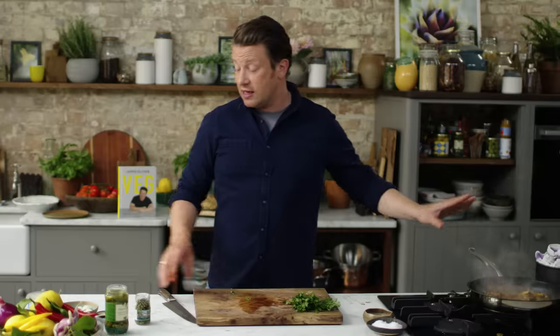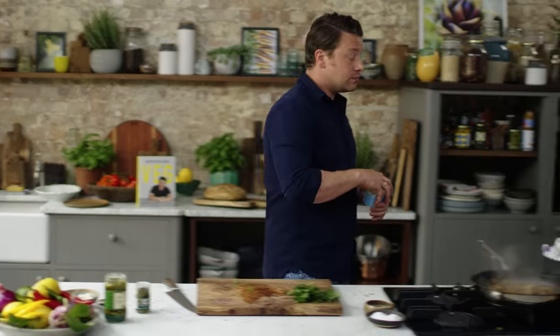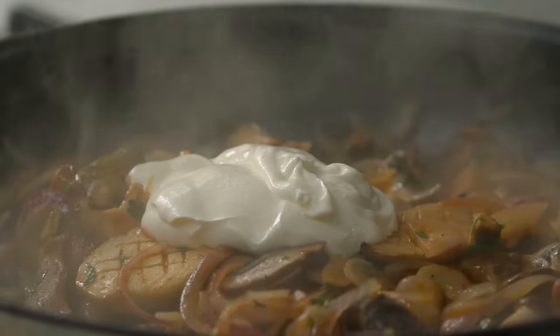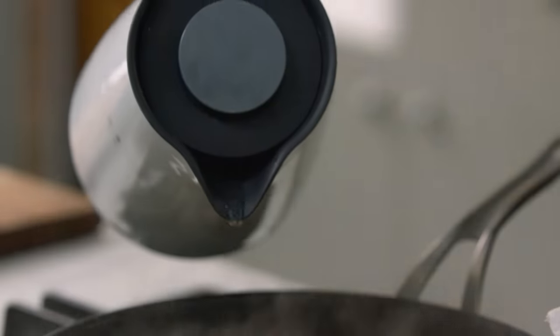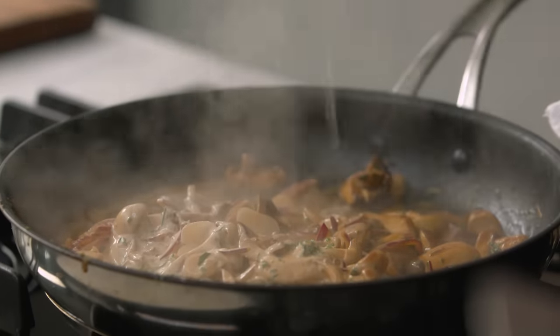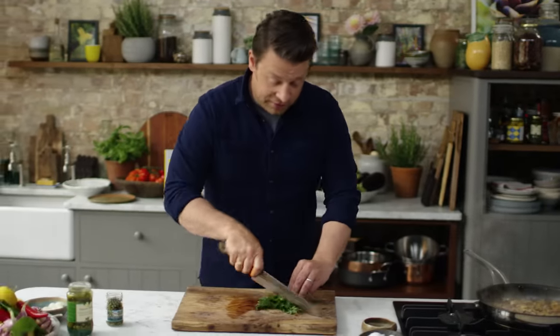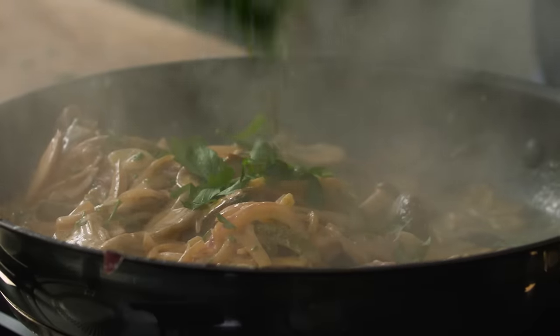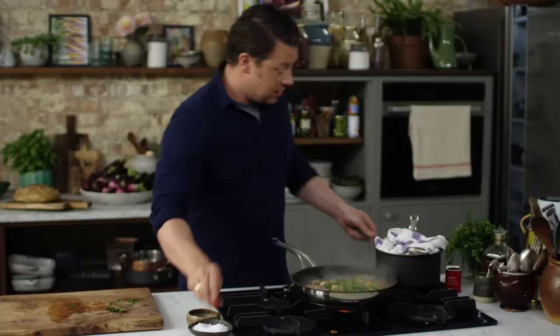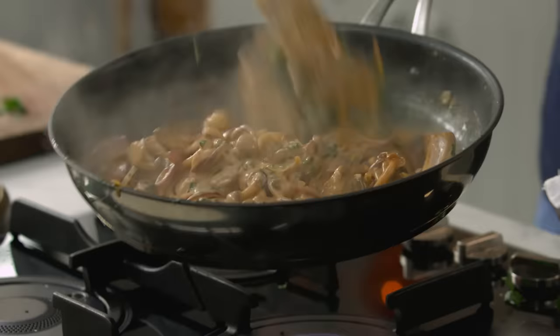Now at this part in the story, we're kind of done. All we have to do is add a nice spoon of creme fraiche — you could of course use cream. I'm going to add just a little swig of water to give you a consistency of a nice creamy sauce. Go in with some roughly chopped parsley leaves. We'll bring that to the boil. And that, my friends, is going to be a delicious stroganoff.